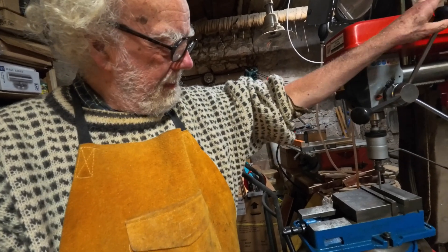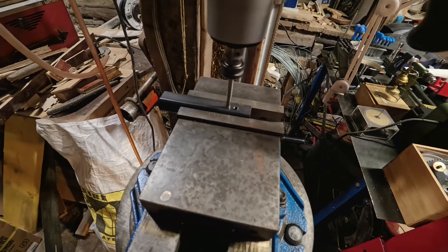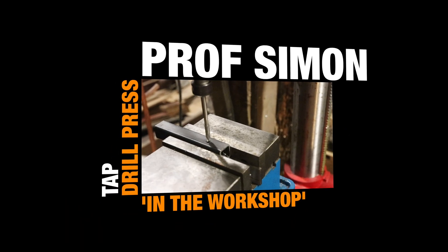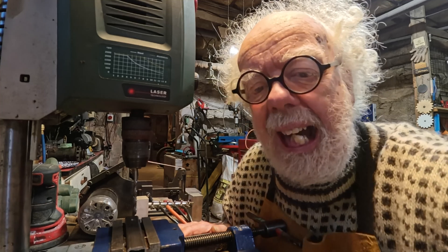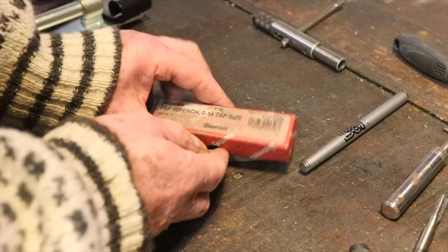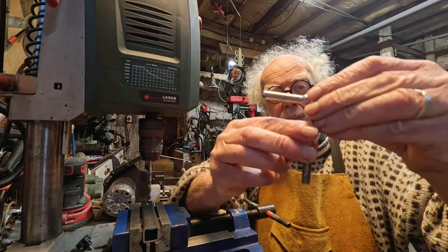Occasionally you come across a tool which transforms your life, and that has happened to me. Lots of things I do involve tapping with a tap, mainly M4 to M6 — common metric sizes. I use a wonderful tap handle selection; this one is from Starrett.